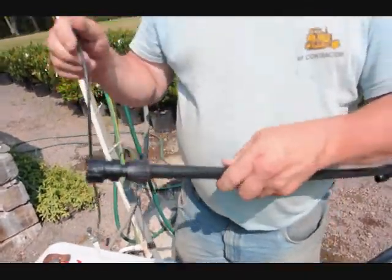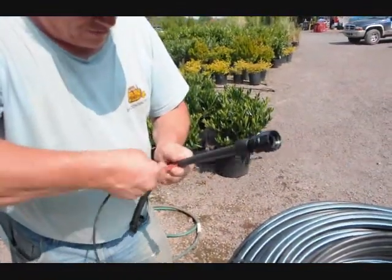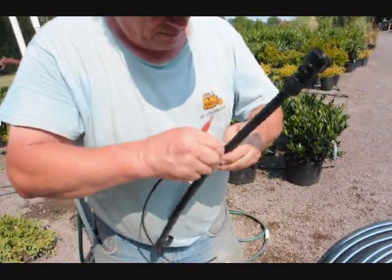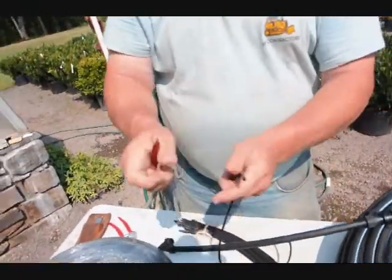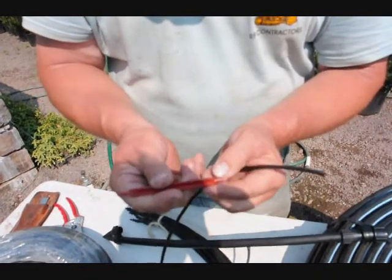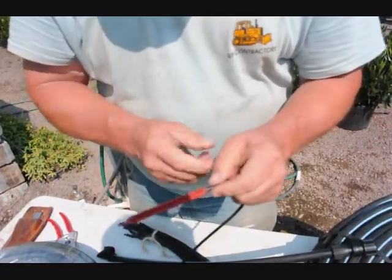To put your emitter in, you use the bottom end of the emitter to push a hole into your tube. The hole is in the tube, and now your spike goes right in there — push right in, done. Your emitter has two ends: this end goes into the ground, and this end is where the water comes out. There's a little slice in the tube right there — the water will come out of there.